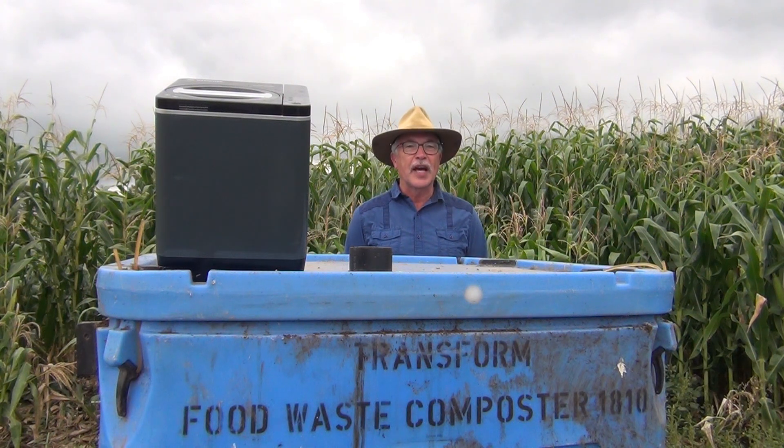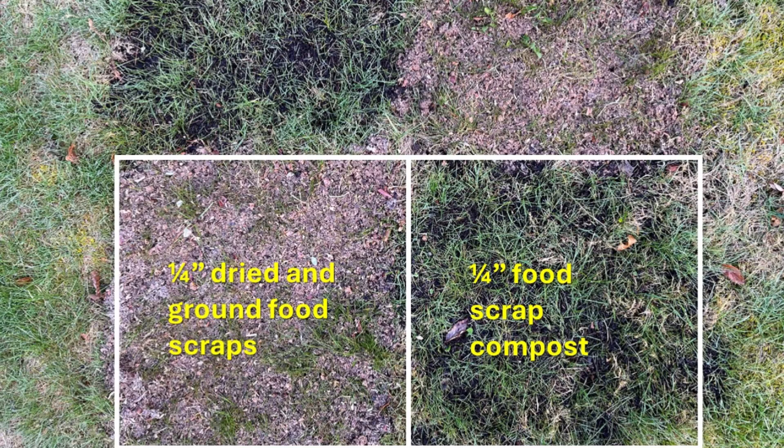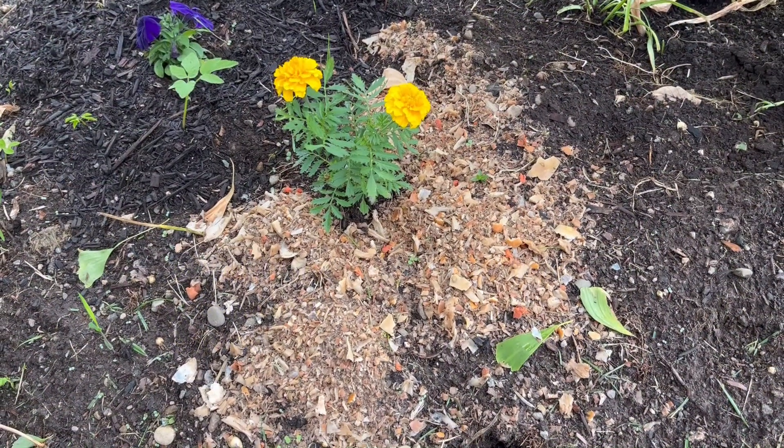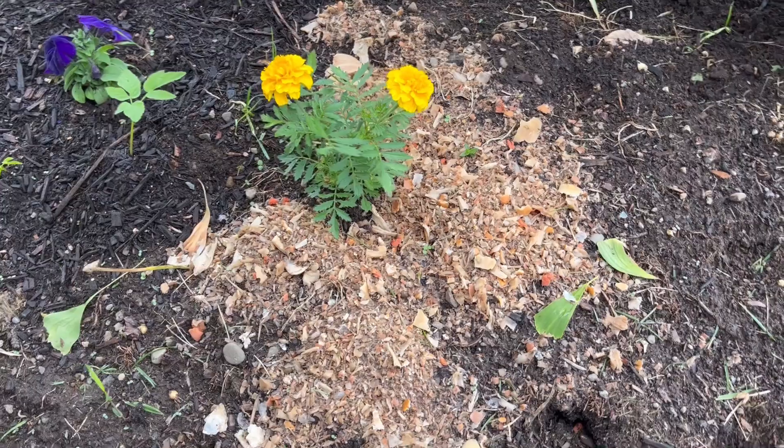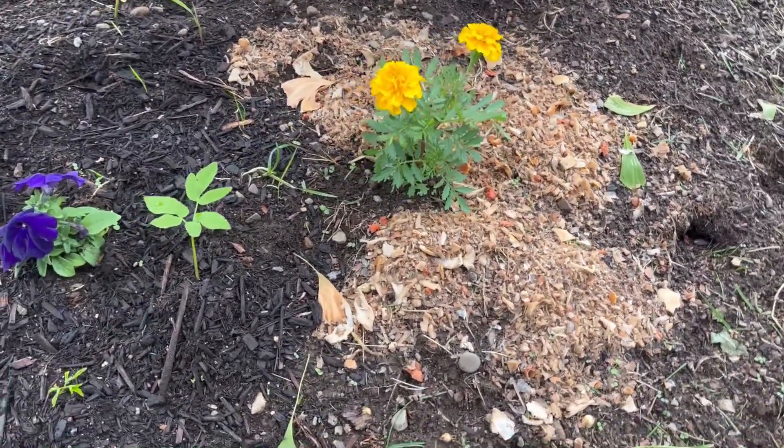Should dried and ground food scraps from our kitchen composters be composted? Dried and ground food scraps placed directly on my lawn or garden was not a pretty sight. Compared with compost that made the grass grow, the dried food scraps created slime. It didn't look great in the garden either. Over time, the soil benefits from the organic matter and nutrients, but the appearance when this material is applied directly isn't great.